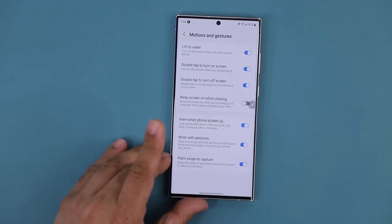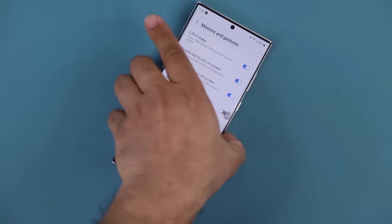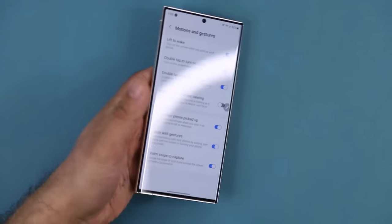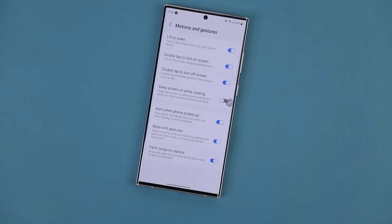Under these settings, one of my favorite features is Mute with Gestures. If you're getting an incoming call, instead of tapping decline, you can just grab the phone and put it face down on the table to mute it. Even for alarms, instead of snoozing, you can mute it just by flipping the phone. You can also mute the phone by putting your hand over the screen — it senses your hand and mutes the call, alarm, or any notification.